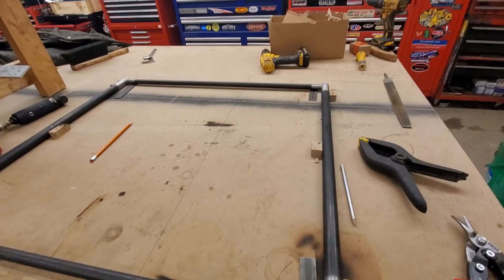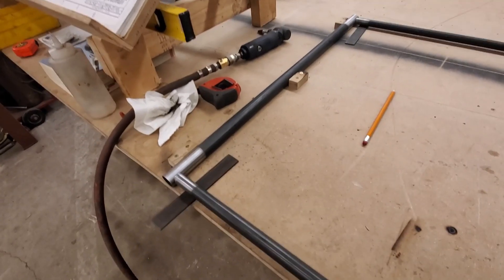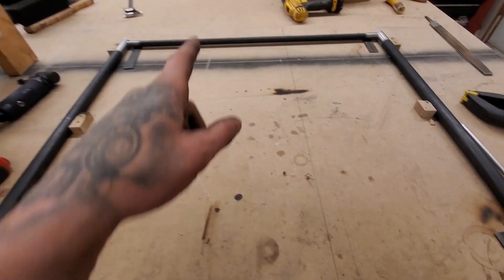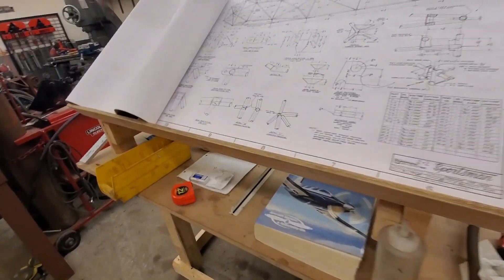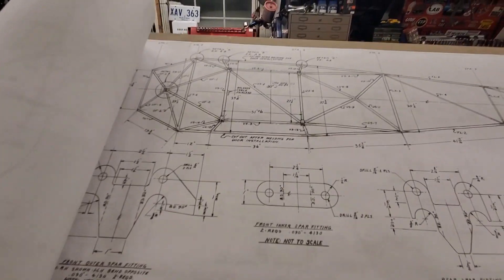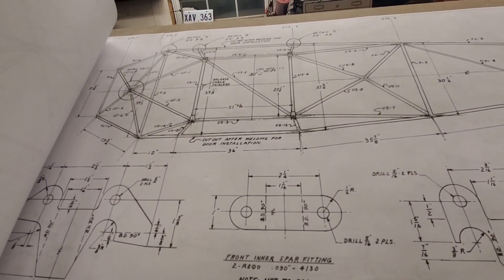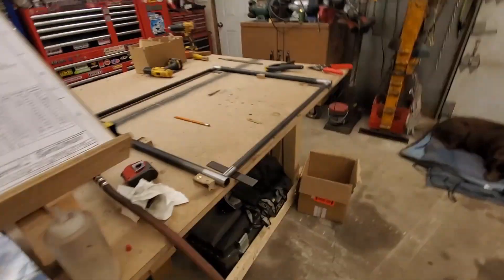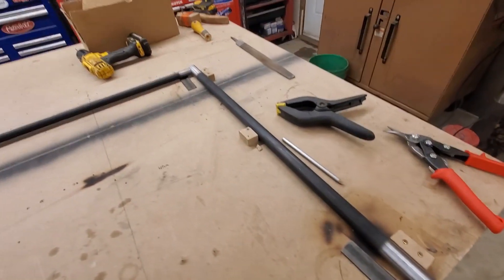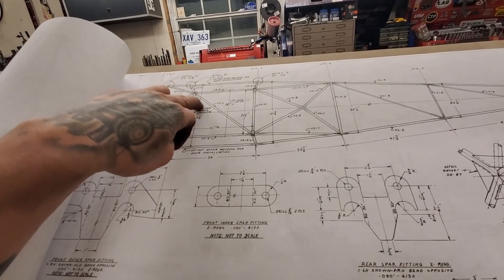Here we go — all cut and fit up and cleaned. One thing I gotta do now is set the actual spacing of these two; they're still free to go wherever they want. It's supposed to be 27 and a half — that's the center-to-center measurement on the tubes. Set them 27 and a half, center them up in the tubes, tack them in place, and then it's going to be time to start cutting the diagonal — that's USL5.